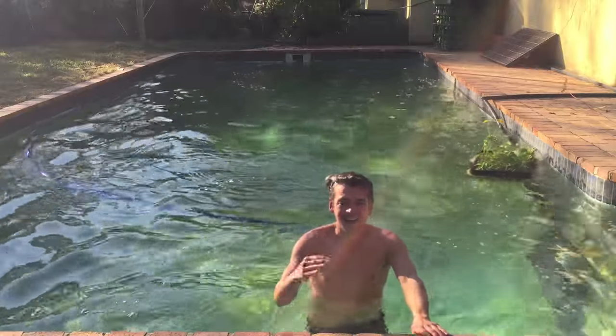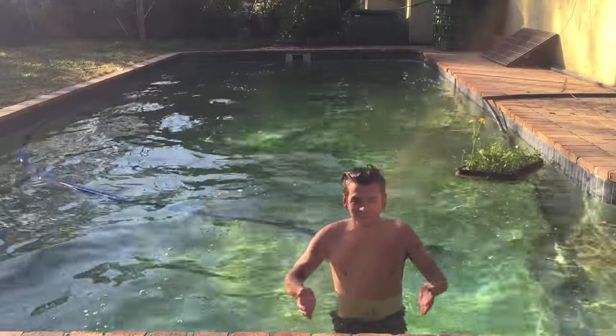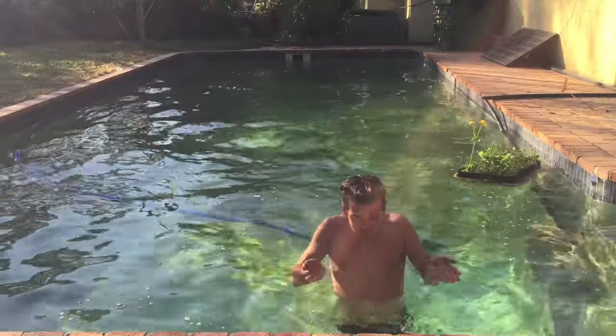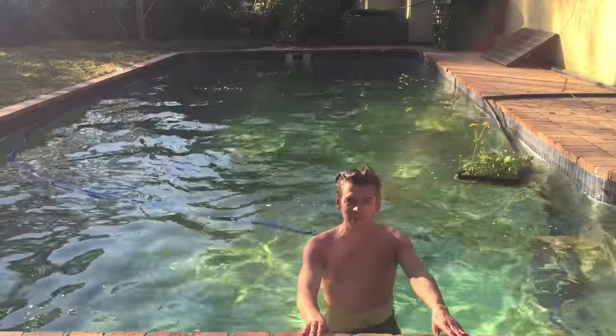It's two degrees outside. I'm practicing my Russian spirit — the water is fantastic to swim in and to drink. And this is in the middle of Joburg in the middle of winter.